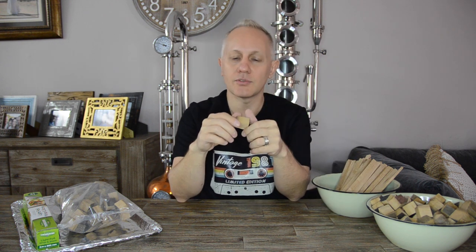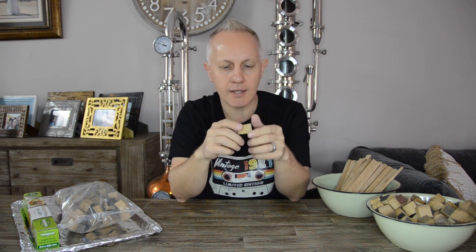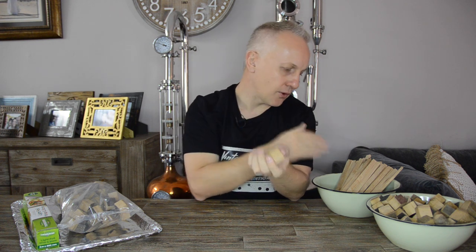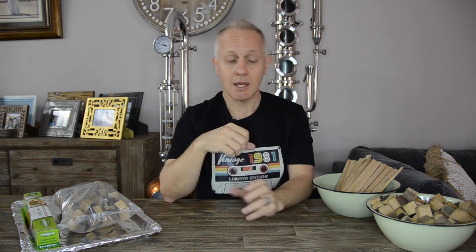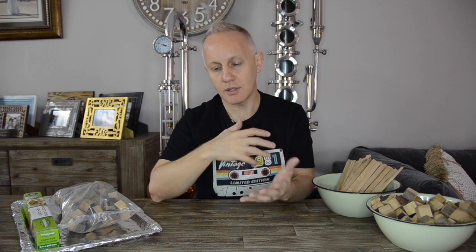Secondly I have some French oak. These were medium roasted, coming from a barrel that was previously used and chopped up. French oak has a much softer oaky flavor and is more prominent to give out some old spice and cinnamon flavors as you roast them. I'm going to experiment with these and see how they differ from a virgin oak. Thirdly, there's Hungarian oak - I don't have any, but it has a very strong oaky flavor and tends to have a black pepper, roasted coffee, or roasted chocolate taste to it as well.